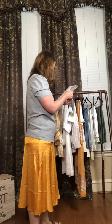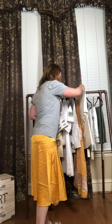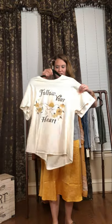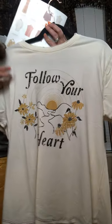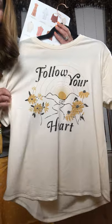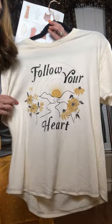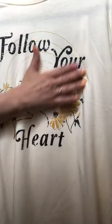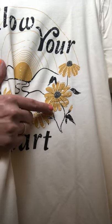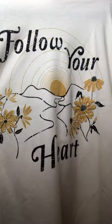The next item is our graphic tee right here. It says 'Follow Your Heart' and it has a path on it for Good Heart. Isn't that great, you guys? Isn't that so cute? I am obsessed with this graphic tee. First of all, the texture on it is amazing. Do you see all of the details here on the flower — all the sewn-in details? It's absolutely gorgeous. Our graphic tees are one of our top sellers. This is $36. Organic cotton. Sizes extra small to extra extra large.